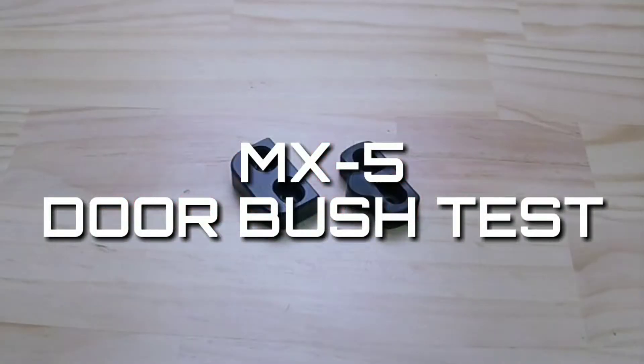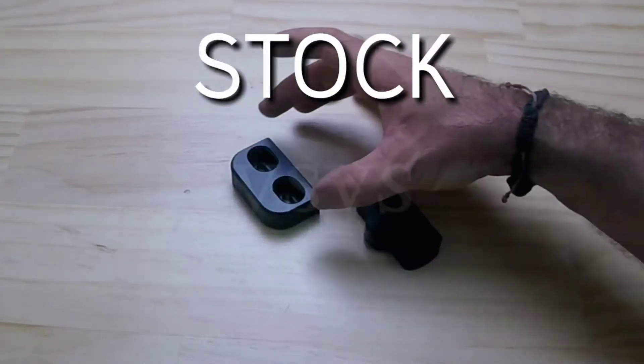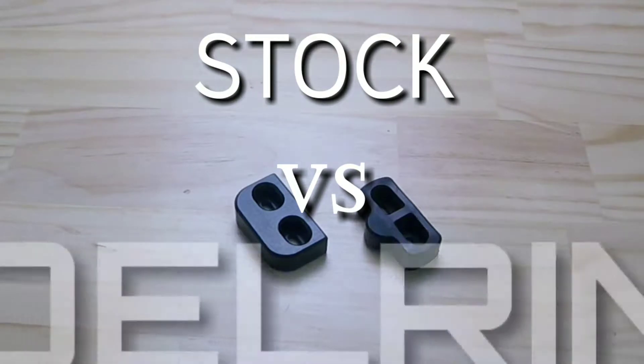Today we're going to be testing the MX-5 door bush. We're going to be comparing a stock door bush with a Delrin door bush.